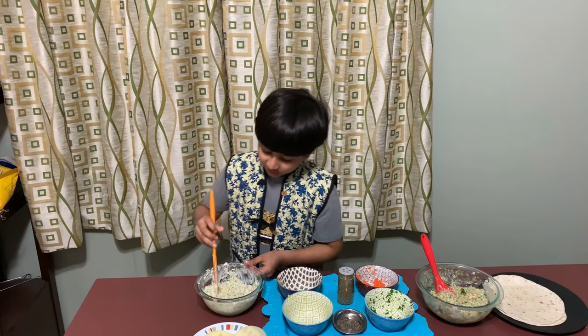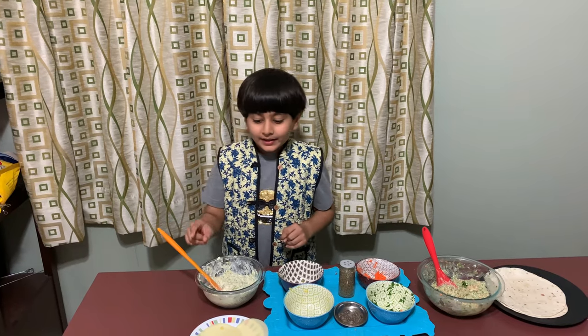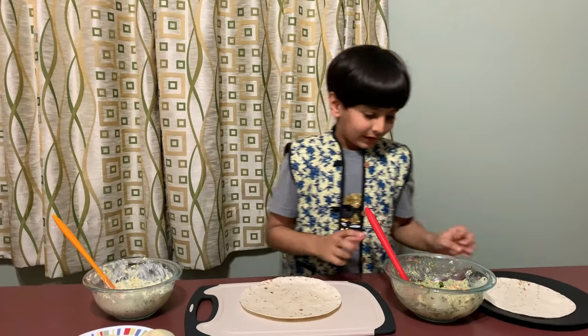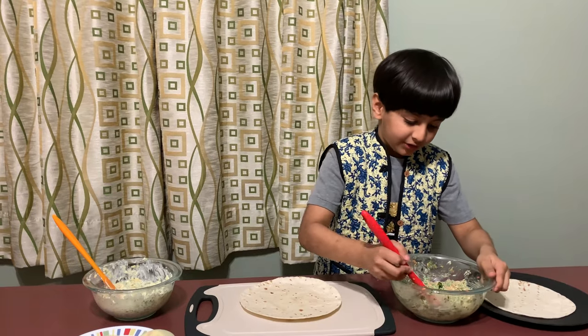Our filling looks ready! I'll clean up and then we'll start with the assembly. First we'll spread the first mixture onto the tortilla.